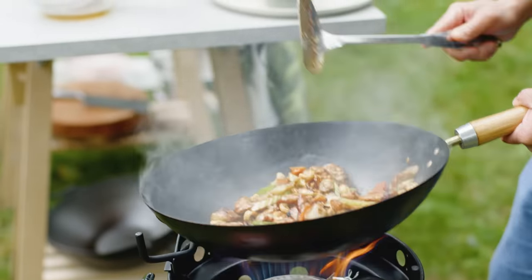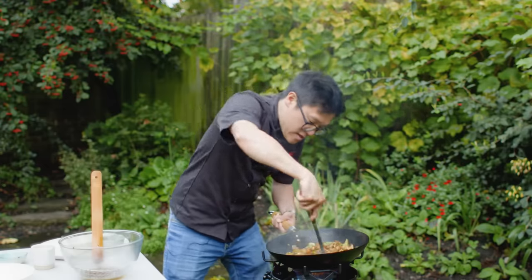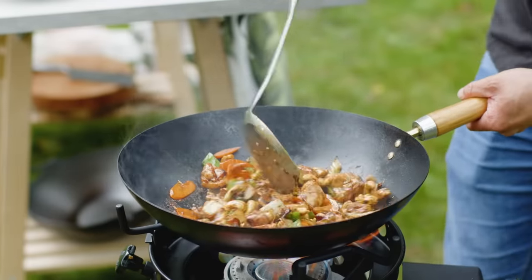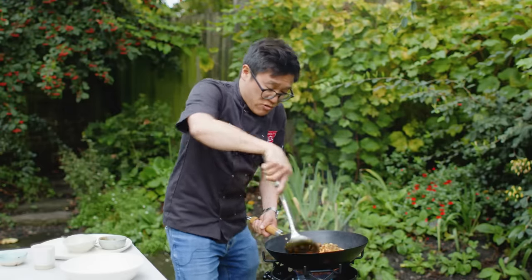Oh, that smells and sounds amazing. And that is instantly bubbling up. It's got to be one of the best stir fries I've cooked. You don't need a wok burner like this to be able to cook it — it's just fun and also makes a great stir fry. But at home, just follow the same principles.